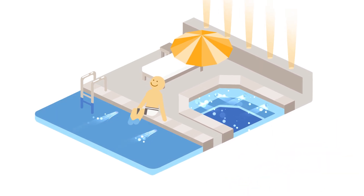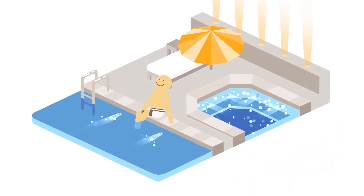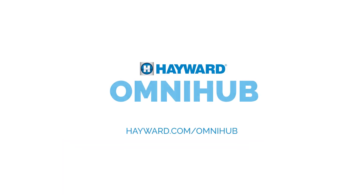Your customers can't really add smart control for everything. Can they? They can with OmniHub, from Hayward.